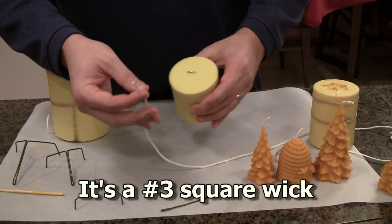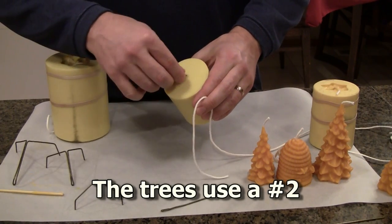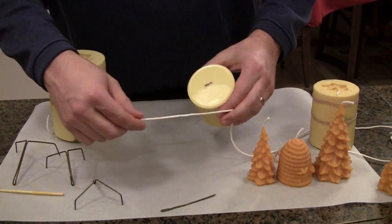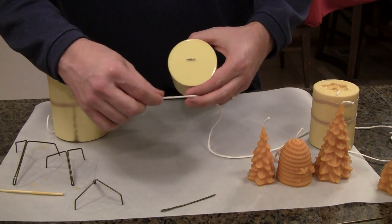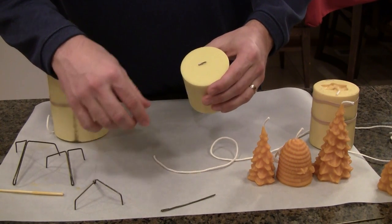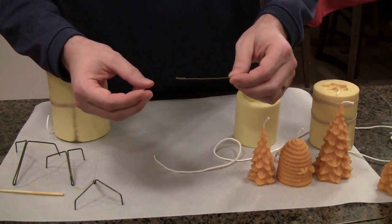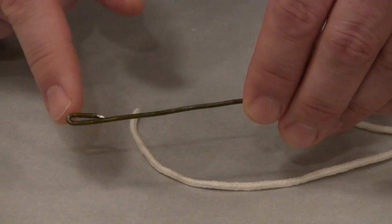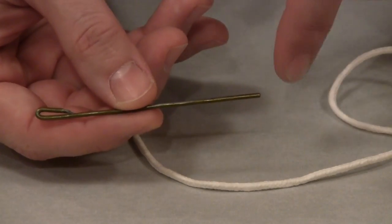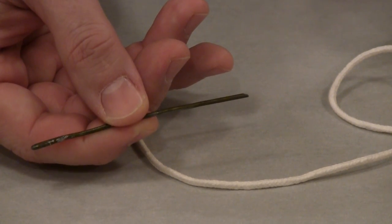In order to get this thick wick through this tiny hole, it takes a needle. Usually it's recommended that you use a darning needle, but I couldn't find mine. So instead I made one using an old wire coat hanger. I put a bend in it at the end to create an eye, and I filed down the end so it has a narrower tip to it.